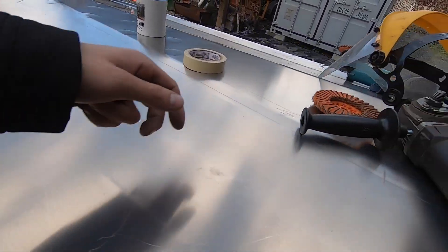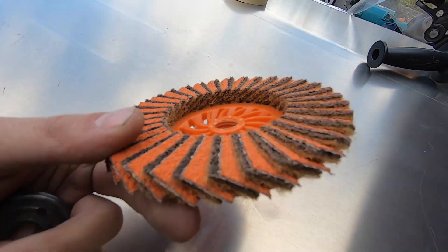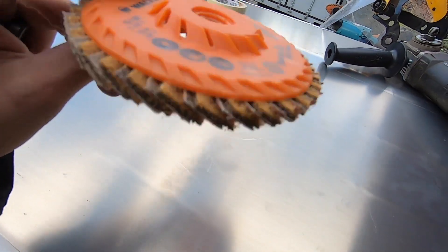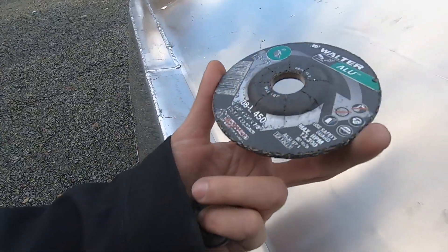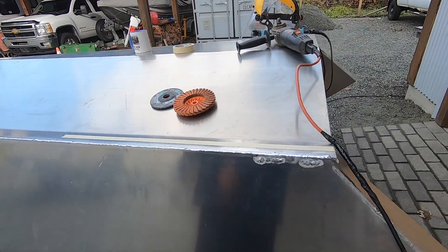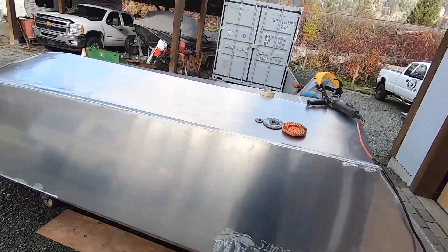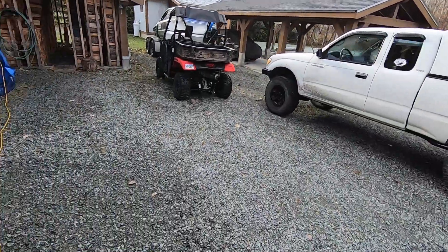Got some nice flap discs — not cheap though. And then some aluminum grinding wheels. Should be a great time for the next handful of hours — lots of grinding to do.